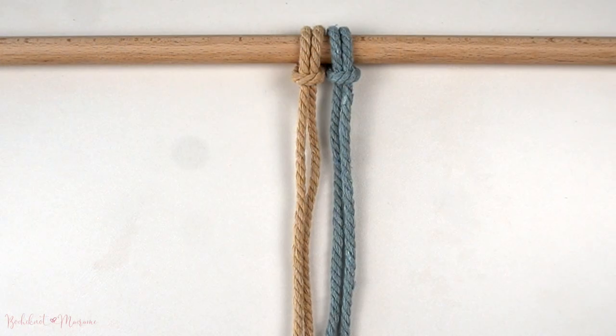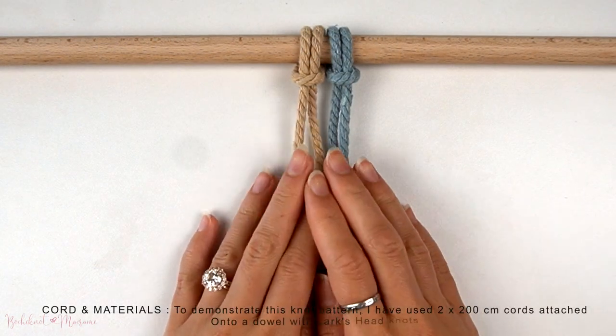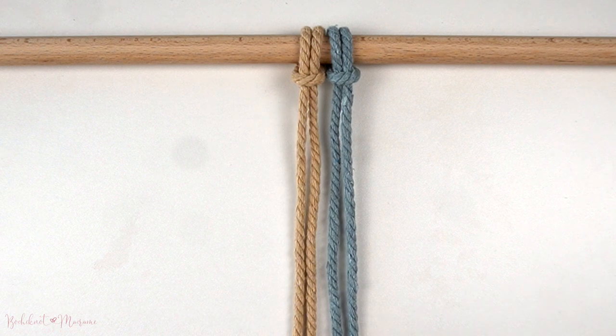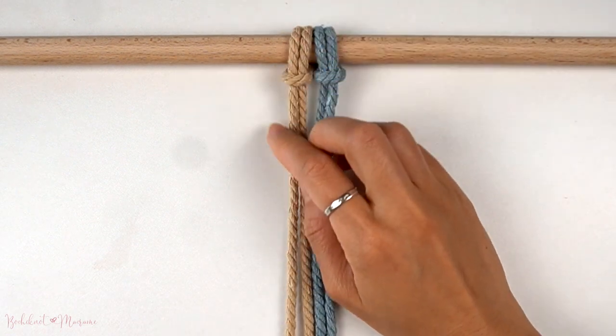And with that said, let's get right into it. To demonstrate this knot pattern, I've attached two strands of 200cm long cords onto a dowel with lark's head knots.